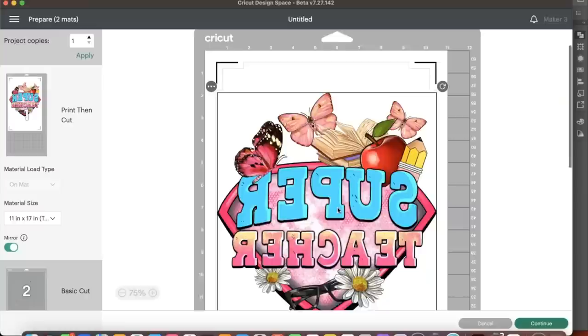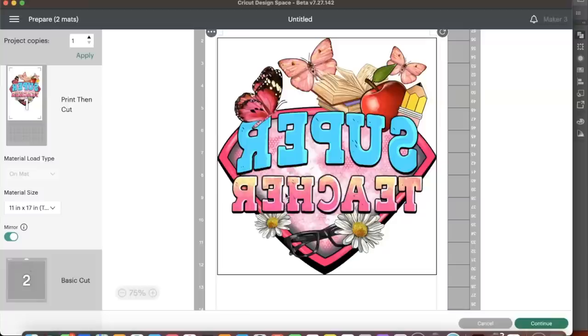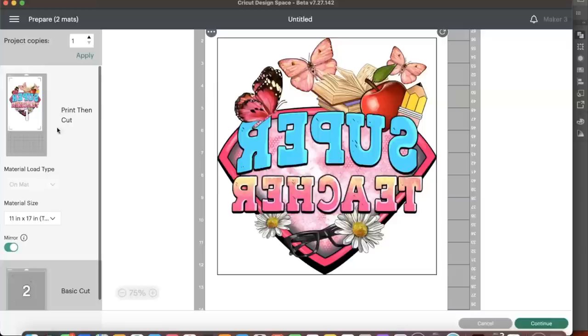We have it mirrored and it looks pretty good. Remember, we have two different artboards to cut. The first one we do a print-then-cut, and the bottom one is for our transparent HTV. The material size is 11 by 17 — I changed that from A3 to 11 by 17 — and now we're going to click Continue.